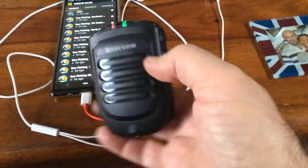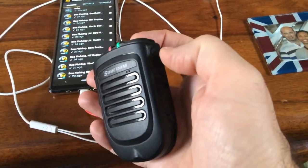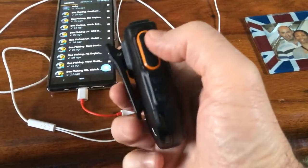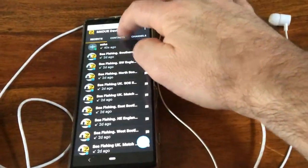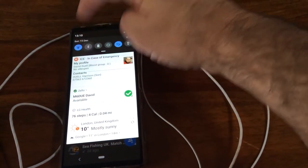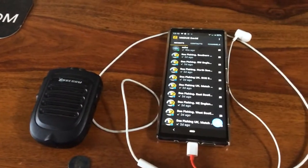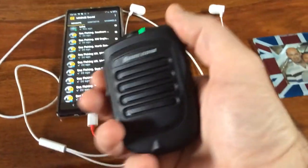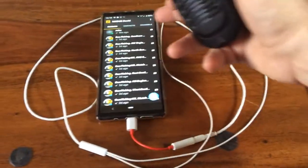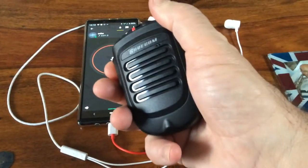That's switched off — I need to switch it back on again. The on/off switch is here. That's now switched on. You've got a PTT on the side, volume up and down — those are the main buttons for it. So now go over to your phone and switch on Bluetooth. And hopefully I'm connected. Here we are — I'm now connected.